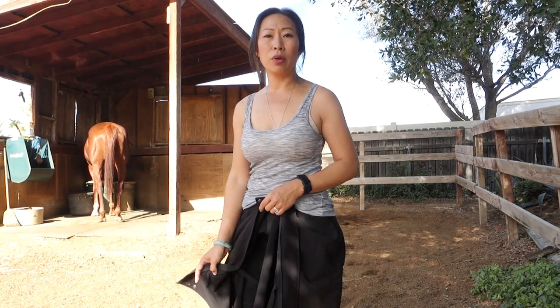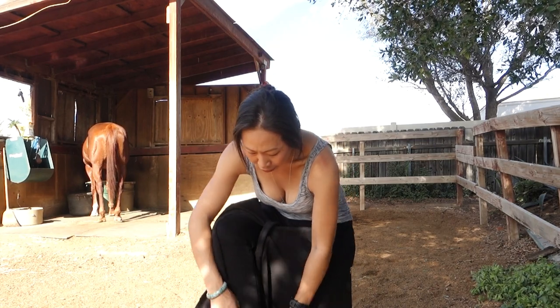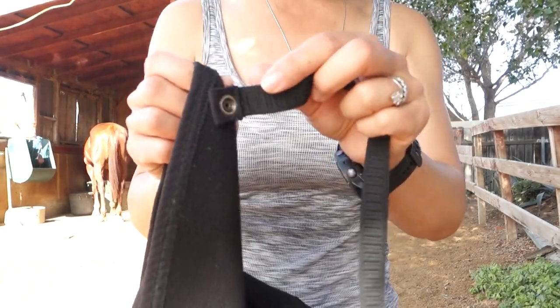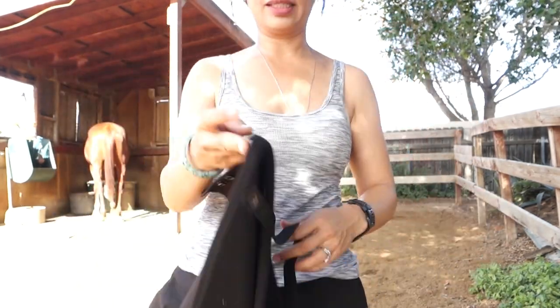The leg straps are both the same — you just slip a leg through here and it keeps it steady, though I never use those. It is attached by a button, so if anything happens, it'll just pop right off. That's a safety thing.